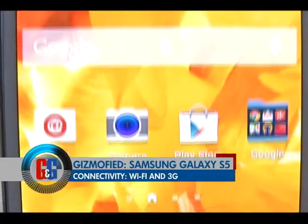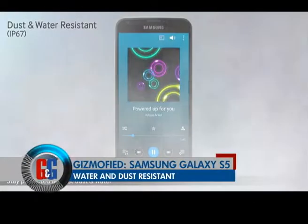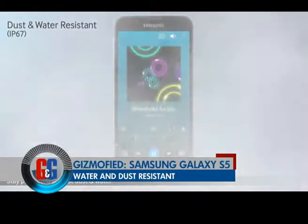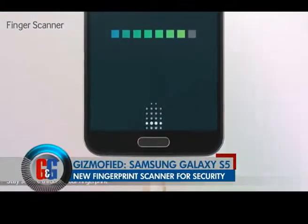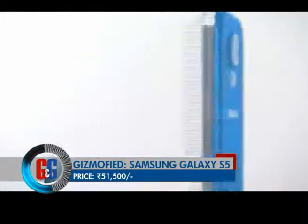For connectivity, the S5 offers NFC, Wi-Fi and GPS. Samsung Galaxy S5 is IP67 certified for water and dust resistance. There is also a fingerprint scanner. Samsung Galaxy S5 is priced at Rs. 51,500.